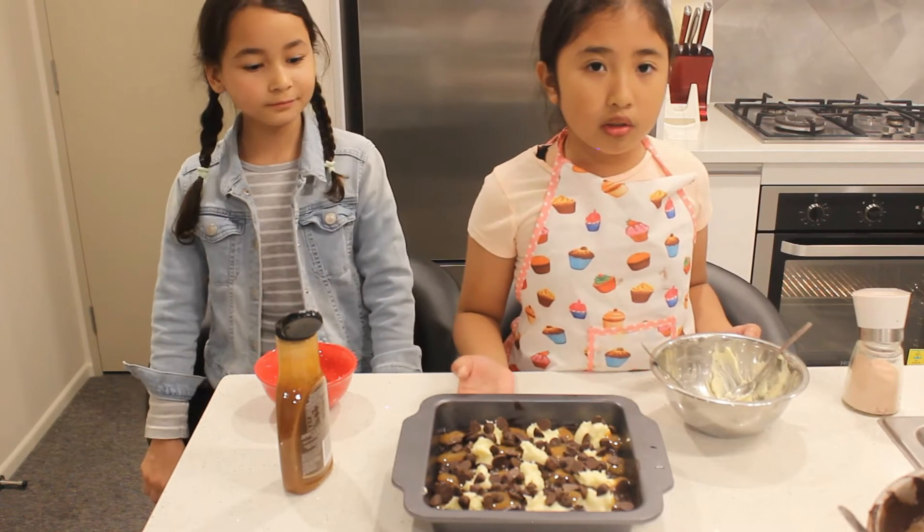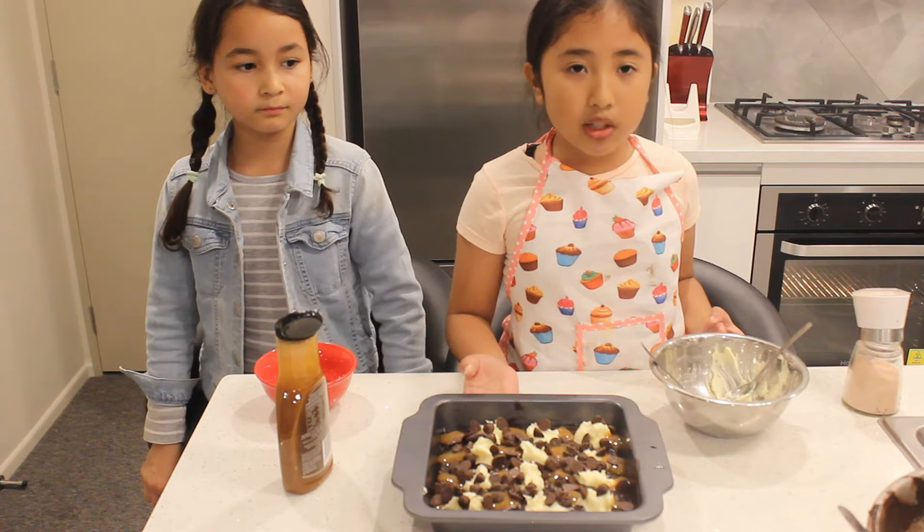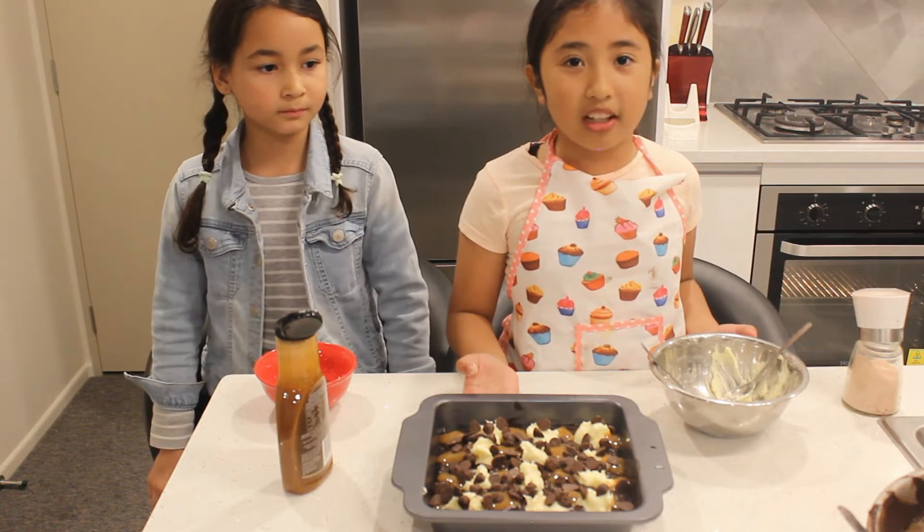Okay guys, we're going to bake this for 25 to 35 minutes at 170 degrees Celsius.